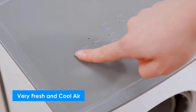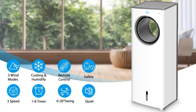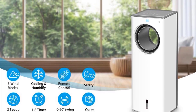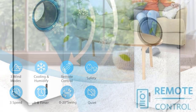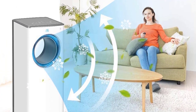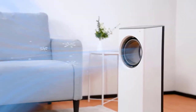The evaporative air cooler has the functions of cooling and humidification. By adding ice cubes or cold water in the water tank, the humidification function helps avoid dry skin or other symptoms caused by traditional air conditioning. The large-capacity water tank saves you from frequent replacement of ice cubes, and the visible water level window lets you know the remaining amount at any time.